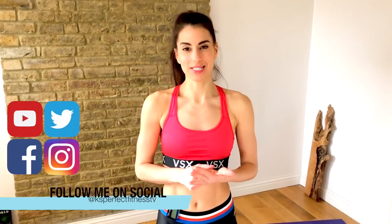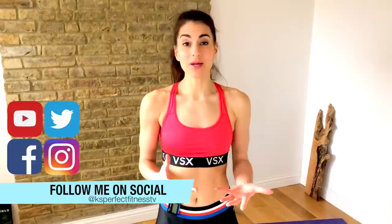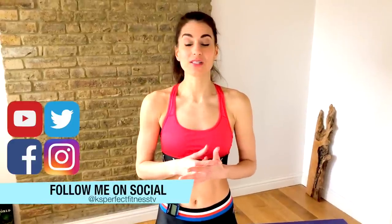Hi guys, it's Kristen here and you're watching Kate's Perfect Fitness TV. I'm really excited today — we have a seven-minute dumbbell ab shredder routine for you. So grab a set of dumbbells; I'm going to be using a four kilo set.